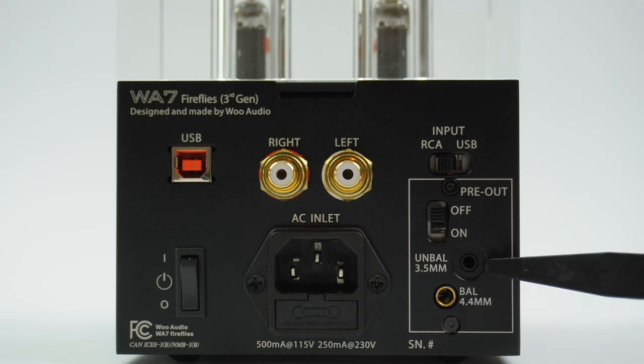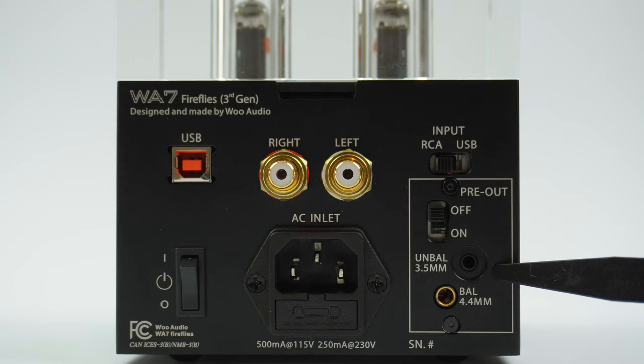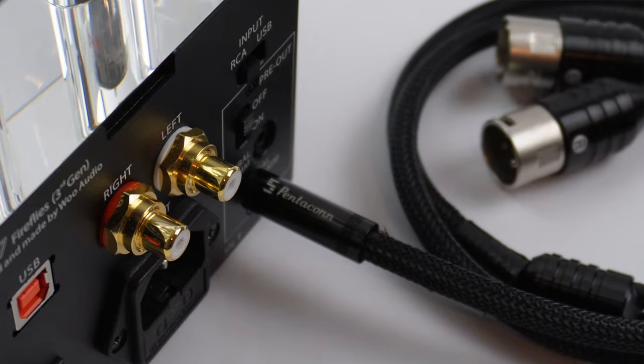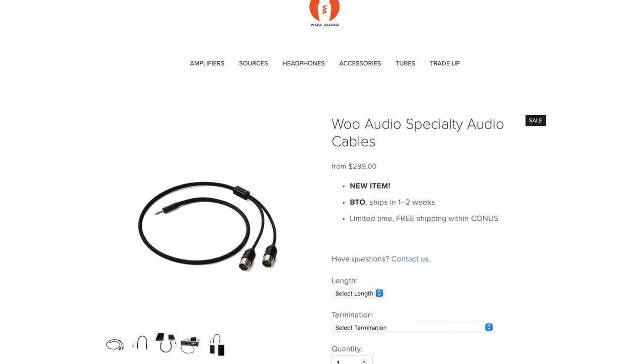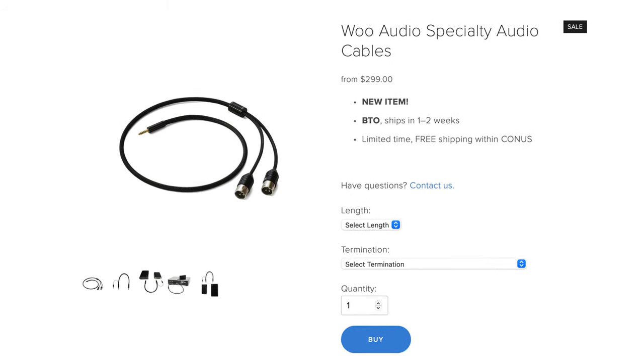There are two outputs for this pre-out: the 4.4mm balanced and a 3.5mm unbalanced. We recommend using the balanced output for the best sound quality. If you need 4.4mm balanced to dual 3-pin XLR cables, we have it on our website under specialty cables.